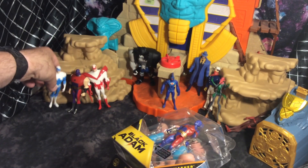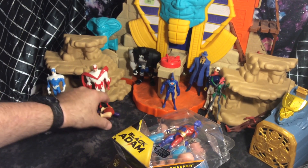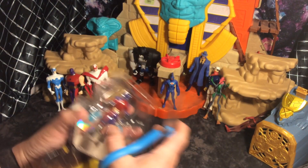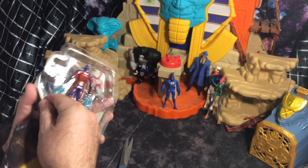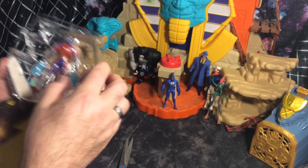This is what happens when you've got figures and I don't have any stands. And here goes Atom Smasher — you guys are killing me here. This is when you don't have the figure stands, but that's okay.